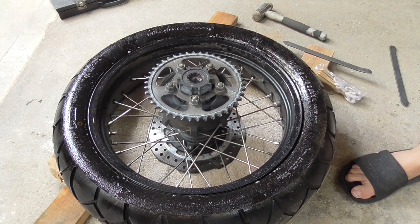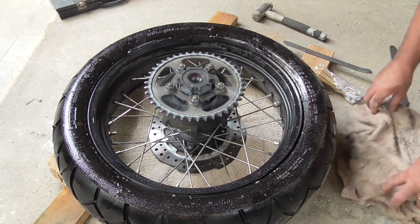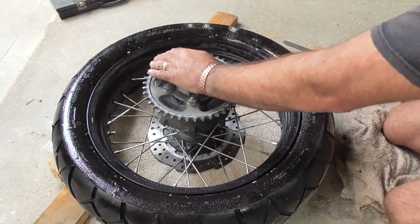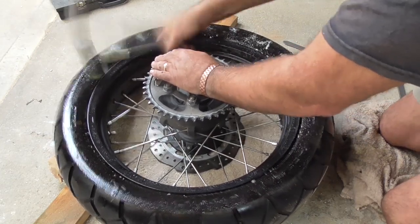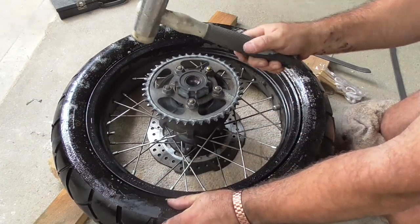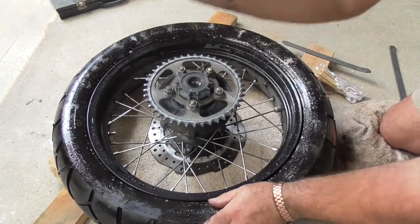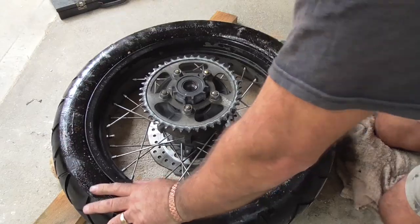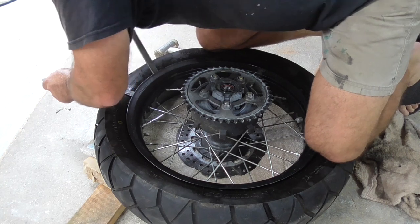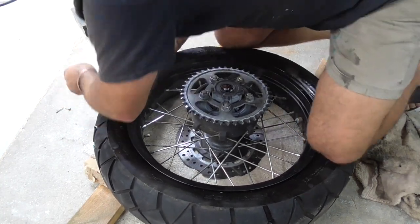So obviously we've got to break the bead, break the seal. I'm going to tap it around just to see if it will loosen up - again using that little rubber hammer. Alright, I think I've just about broke the seal now - just starting to go.